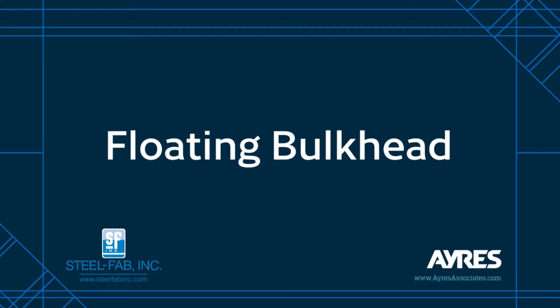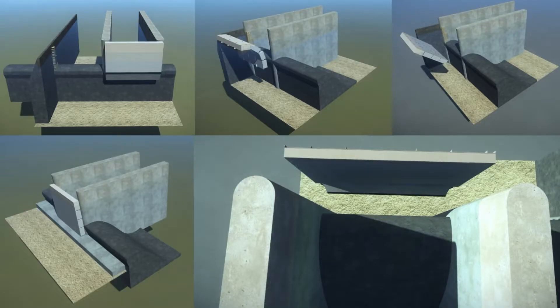The floating bulkhead is an innovative design that hydro owners use to dewater spillway gates and spillway bays. It provides the advantage that it can be used at multiple bays and even in certain cases multiple dams. Here we see some different applications of the floating bulkhead.